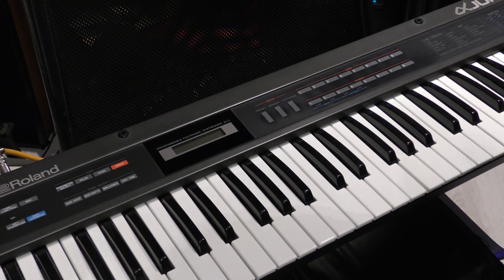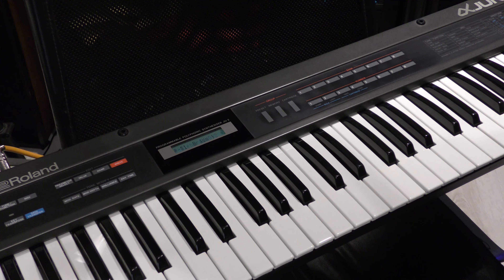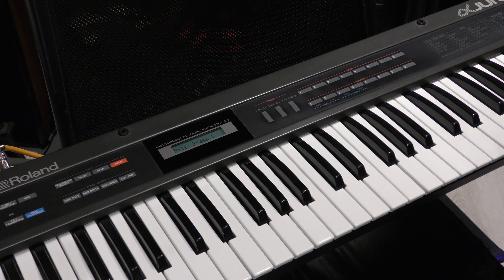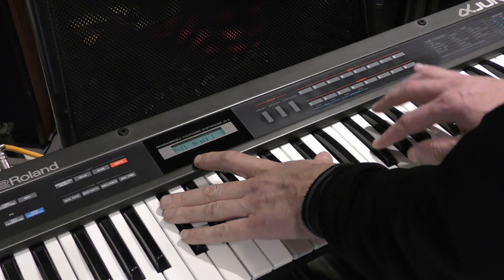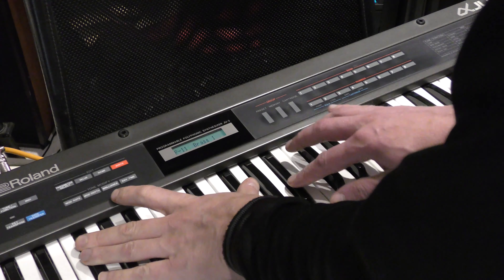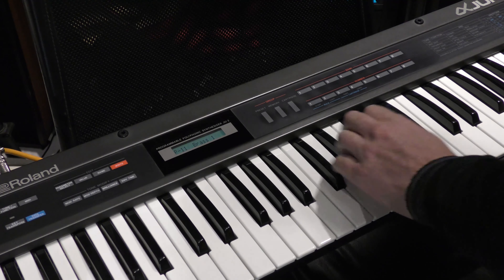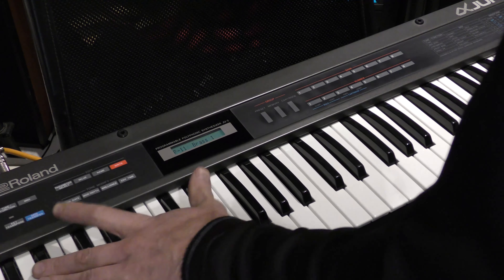The keyboard is set up, so I'm just going to turn it on. Great — we have 'Alpha Juno 2' on the display, so things seem to work. Let's give it a rattle. Yeah, that works. Nice brass sound actually.